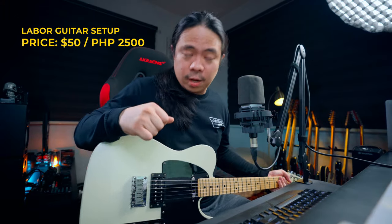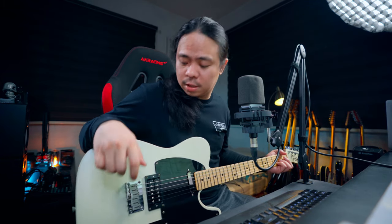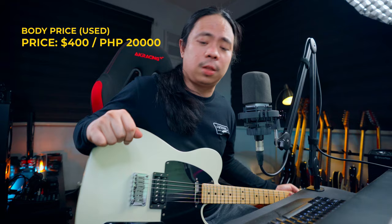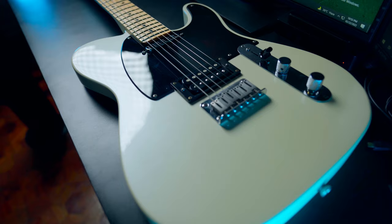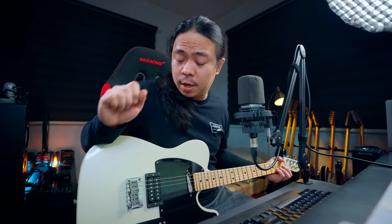The total cost of the upgrade is around $497.52, or 25,560 pesos. Plus the body at around $400, or 30,000 pesos — the total value of this guitar right now is $886.81 US dollars, or 45,560 pesos.